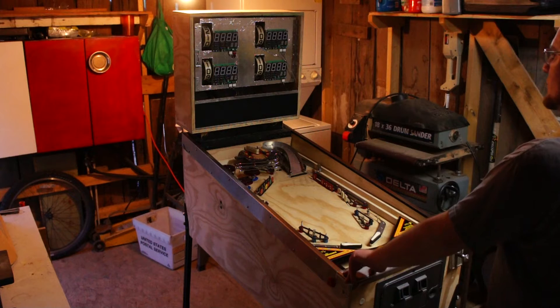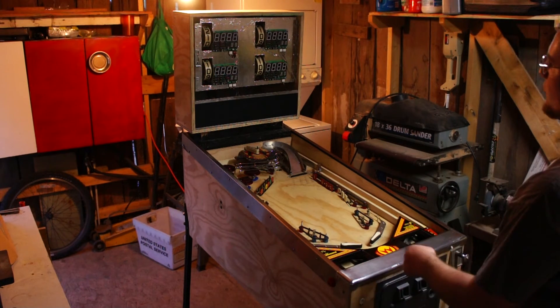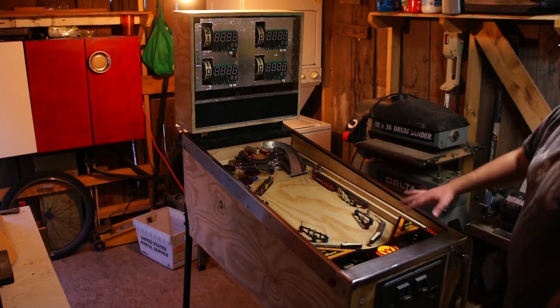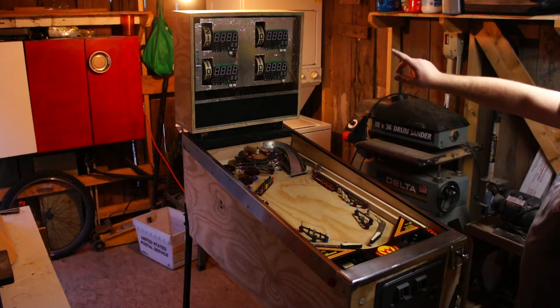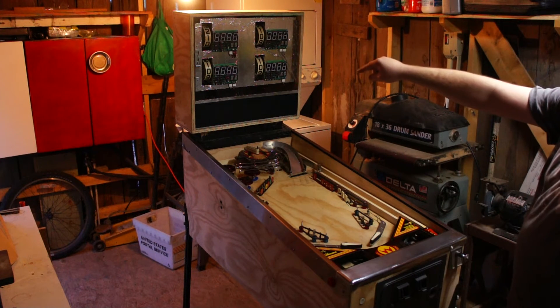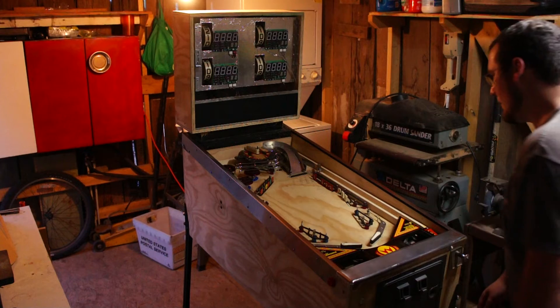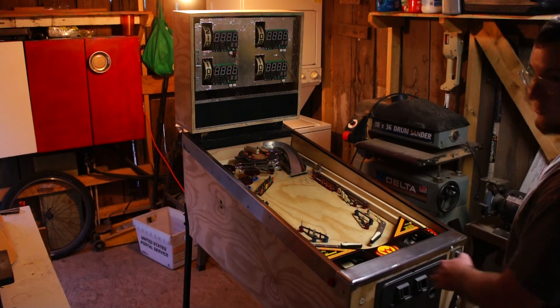Here's a little demo of the machine running. The first thing the machine is going to do is reset the playfield, so it's going to make sure there's no balls in the ball locks. It's going to make sure that the scroll wheels are zeroed out. As you can tell, player one's scroll wheel is set to one. And it will also raise these drop targets to make sure that they're all lined up.